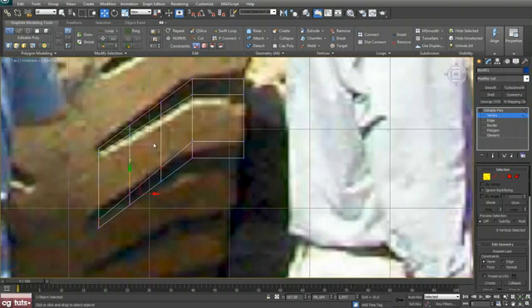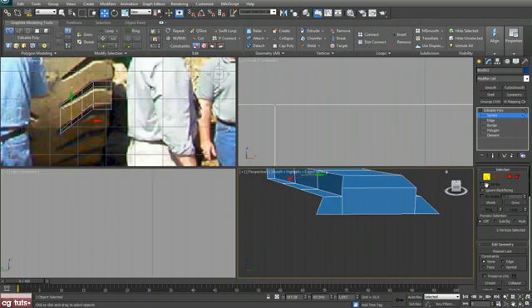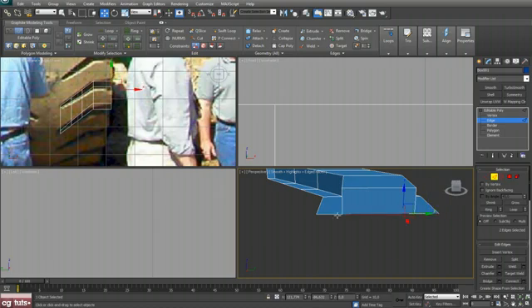Now go to vertex mode, zoom in with Ctrl+W, select these vertices and push them up, and select this one and push them down. Now select these edges, go to Connect with two segments, hit OK.